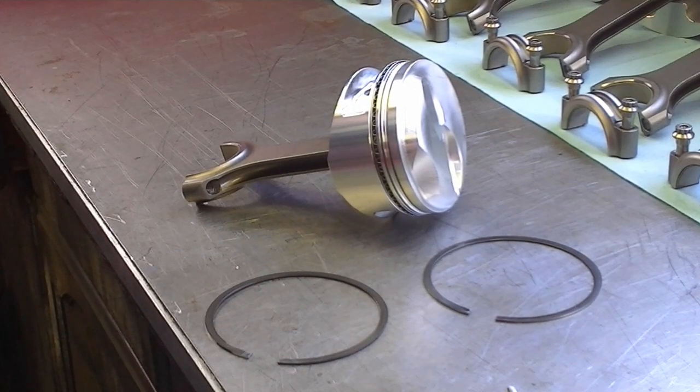Welcome to Mr. Hall's How-To Series. Today I'm going to show you how to install piston rings.